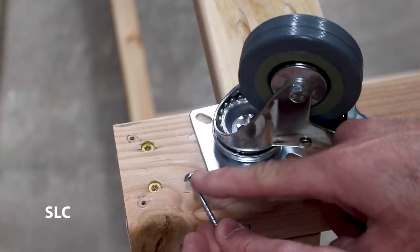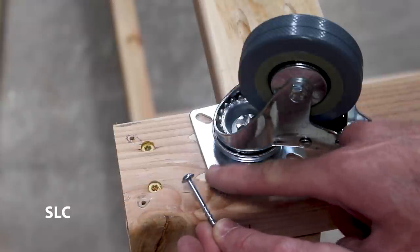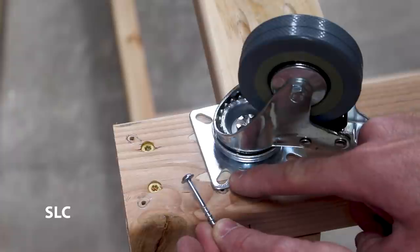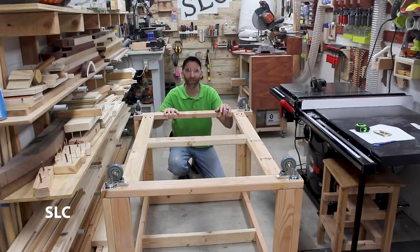Now the screws I'm going to be using for the casters are actually going to be pocket screws, because they have a nice shoulder on them which should provide plenty of strength and pull down hard on that plate. Now it's time to flip it over on its wheels.